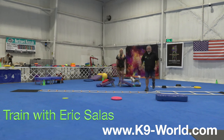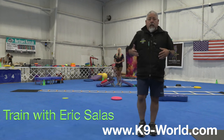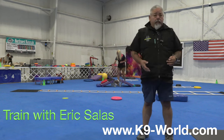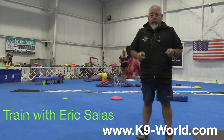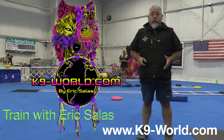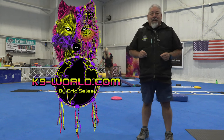And that is how you create a training session. Hope you guys learned some stuff from this. There's a lot more on our YouTube channel — please subscribe, you'll see lots of videos. Or do a live online session with Eric Salas. Go to our website at www.canine-world.com.